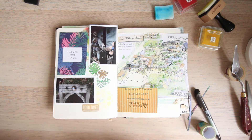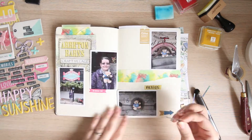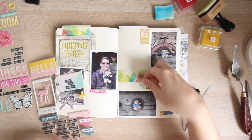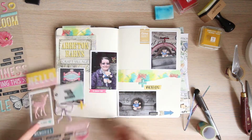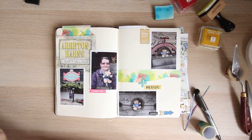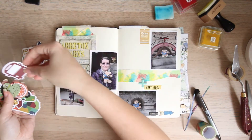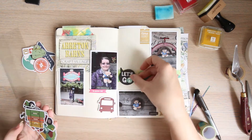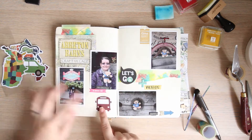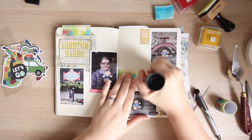Once I've got the washi tapes down, I go through any more 3D stickers or cutter parts. I picked up one cutter part that says 'I adore this place' with loads of palm tree designs in the background. It worked perfectly with the two photos of Tedster in the stocks, which were covered in leaves, so it all worked really well for that section.